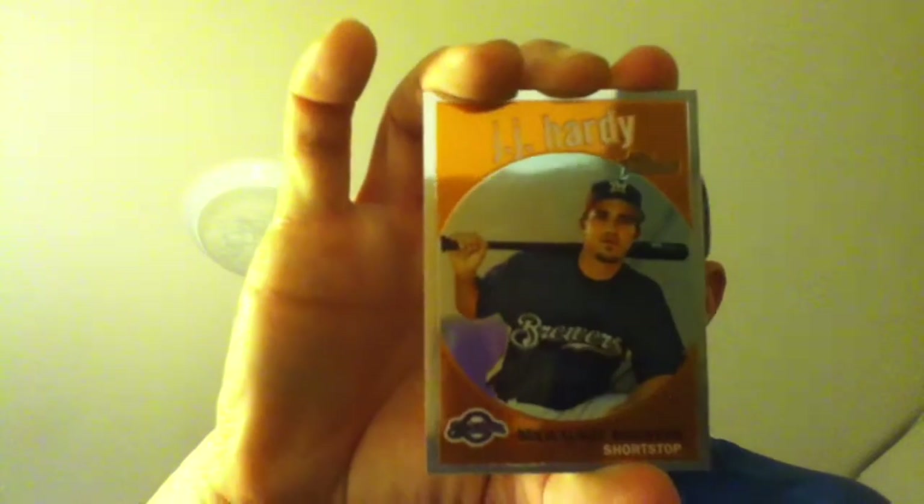I had JJ Hardy — this was number two in the 1959 reprint series. I'll show you all the refractors. There's Carlos Lee — this was number two, $5.99. I also got a Mickey Metal — I like that one.